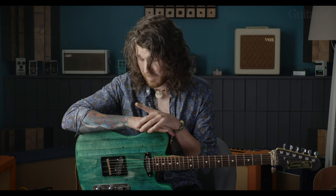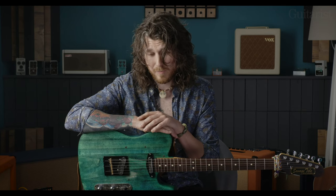As far as reverb's concerned, if the amp has it I'll just use that. But I do own a Big Sky — the Strymon Big Sky — which is a great bit of kit but it's overkill for 90% of what I do, so it's in a drawer somewhere. It's good for the acoustic stuff. A lot of stuff I do is very intricate and personal, so it fills the room if you're just on your own — it's good for that.